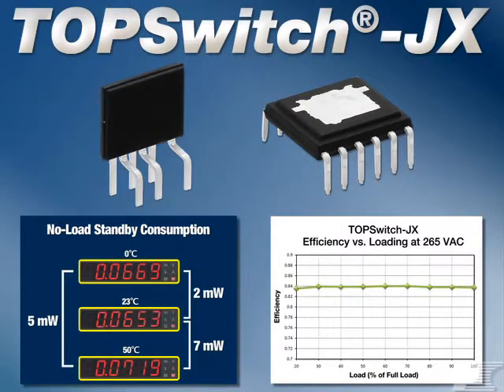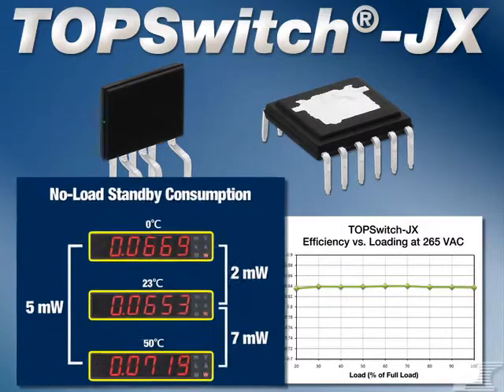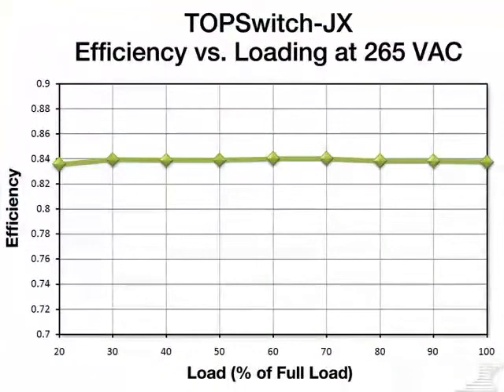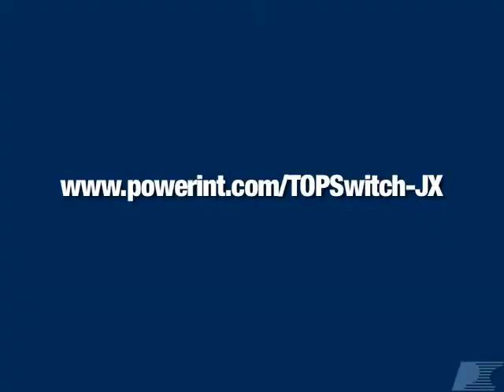TopSwitch JX is your best solution in addressing the challenging new regulations facing the industry. Today we've seen it substantially reduces no-load consumption and has high efficiency over the entire active load range. For more information, including datasheets, design examples, and training courses, please visit the TopSwitch JX page on the Power Integrations website.